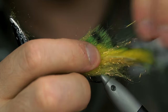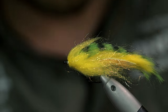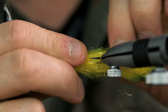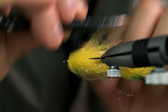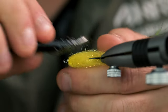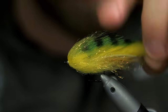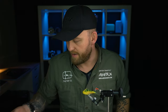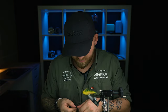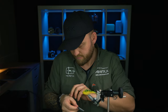If it's too long you can just pull it up like this with your fingers. You could basically fish this fly at this point, but I want to make it a little bit cooler to look at with a pair of eyes.